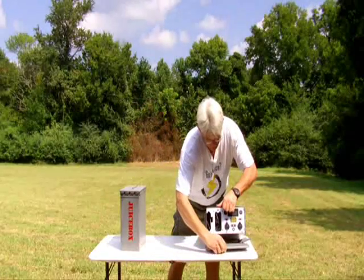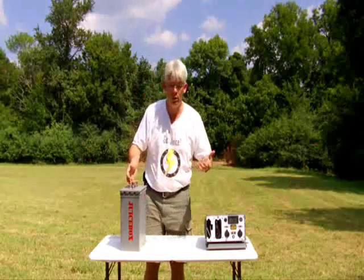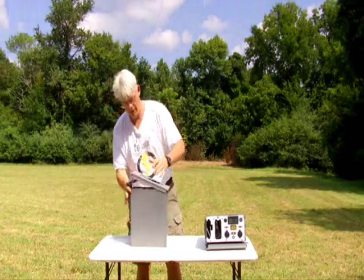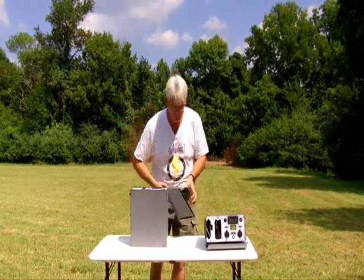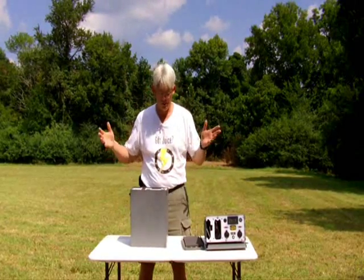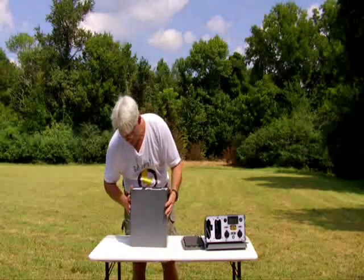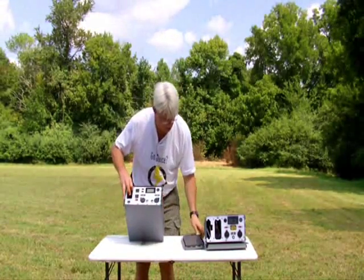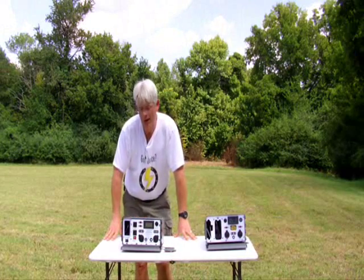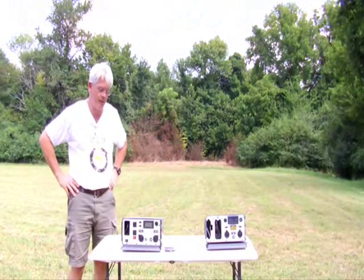The red stencil — maybe that's how we'll differentiate it, not sure. Just like the Juice Box Mark 1, the Mark 2 is built into a surplus night vision optic ammo can. Waterproof, crush proof — well, almost crush proof. It's definitely waterproof. One of the things that is unique about the Mark 2 is the battery technology. We're using what are called LiFePO4 — lithium iron phosphate batteries.